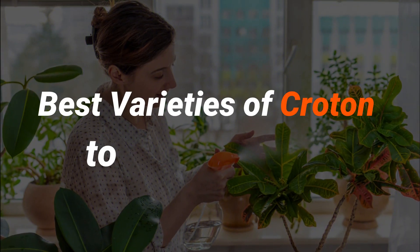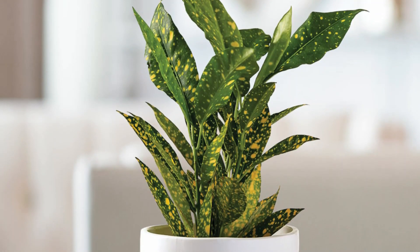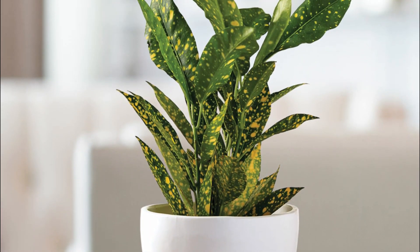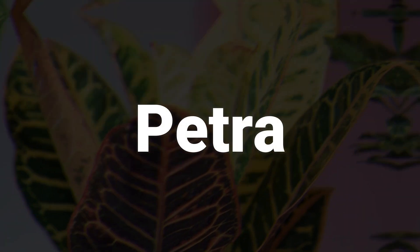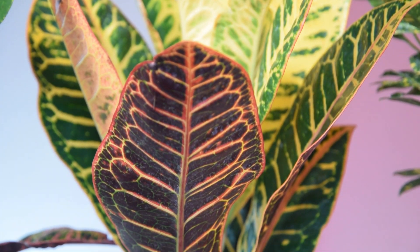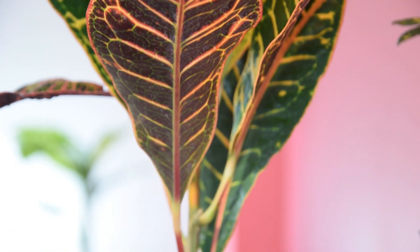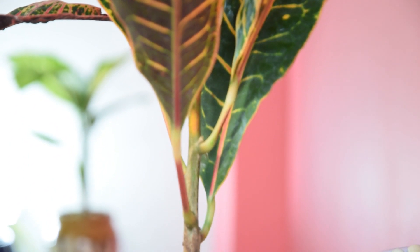Best Varieties of Croton to Grow Indoors. Gold Star has green leaves splashed with gold tones that can instantly add warmth to your home. Petra is a popular cultivar with deep green leaves and veins in orange, auburn, scarlet, yellow, and lemon colors, also known for its stunning bushy foliage.